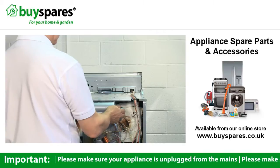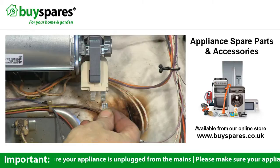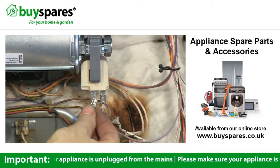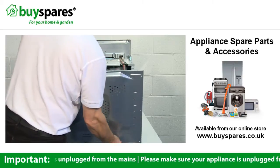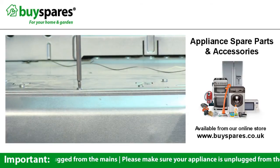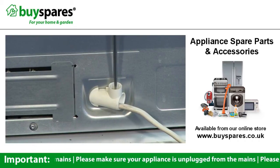Replace it with the new fan and screw the fan on. Attach the connections to the fan before reattaching the back panel. Tighten the cable grip, then replace the oven in its cavity.